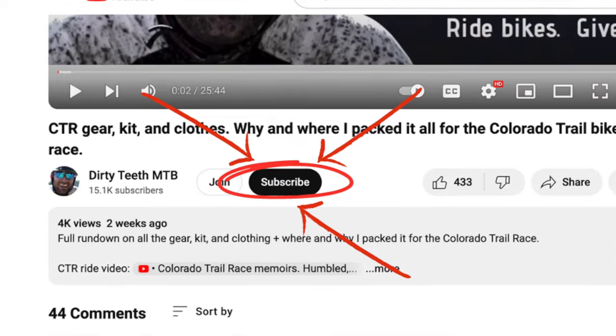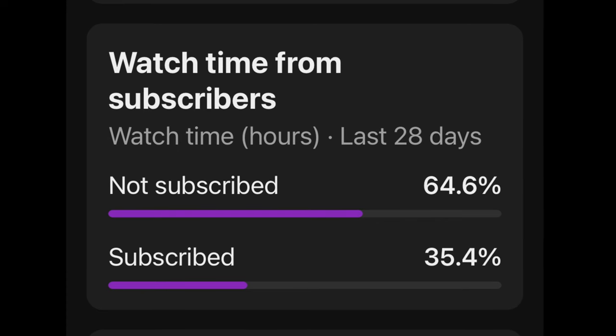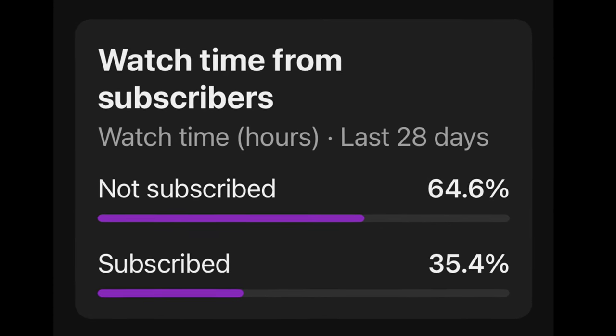Thanks for tuning into Dirty Teeth and welcome back to the channel. I've got a quick favor to ask — if you haven't already, please subscribe. The statistics show that 65% of you are not subscribed, and if you did, it would help me a bunch. And that's my spiel for now.